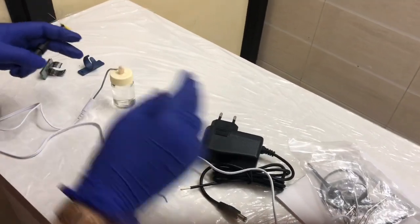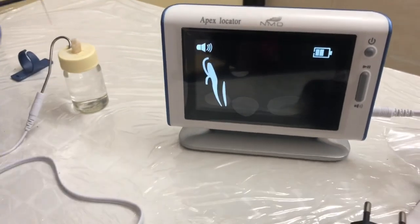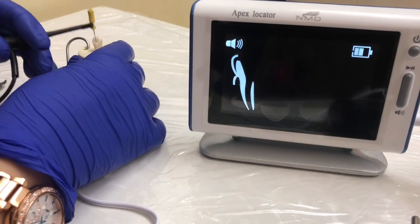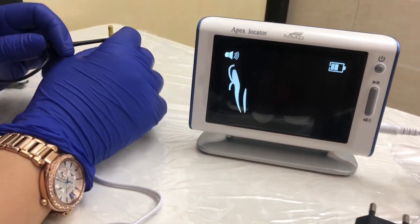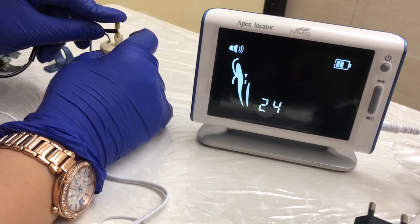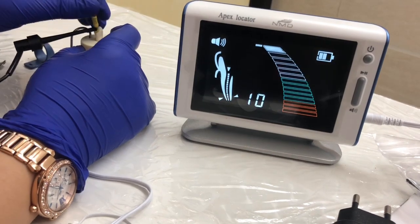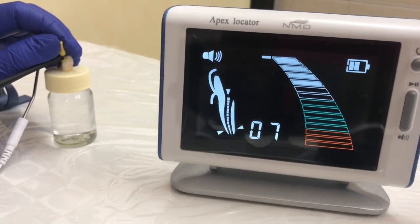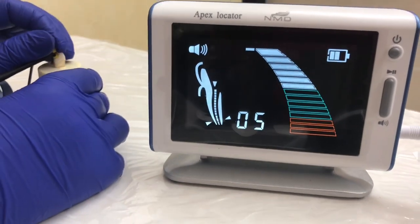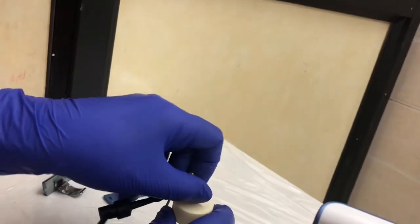You can see here — there is a continuous alarm basically when the distance is less than 2mm. This is the apex, and this is over the apex. I can show you on the route — now it's over the apex. You can see the file is going beyond the apex, so that's why it's indicating 'over'.